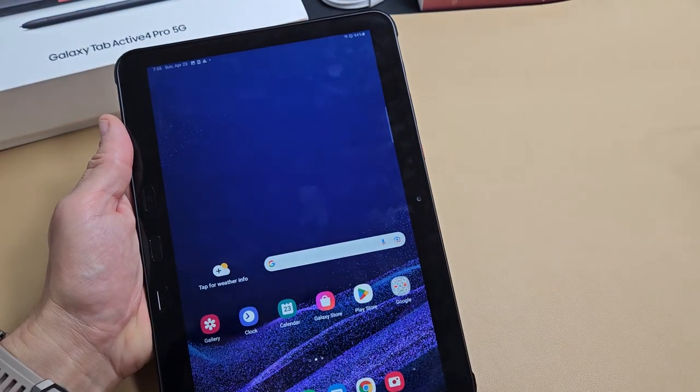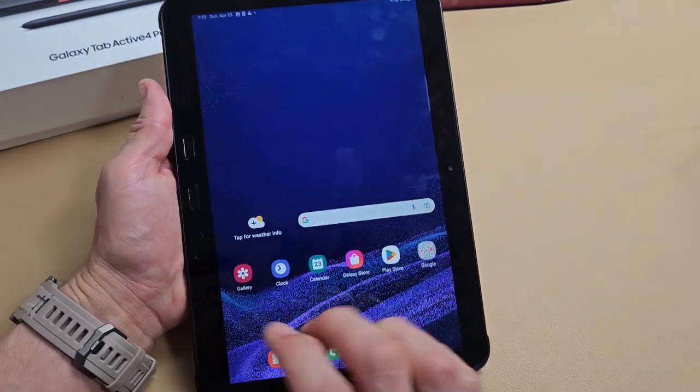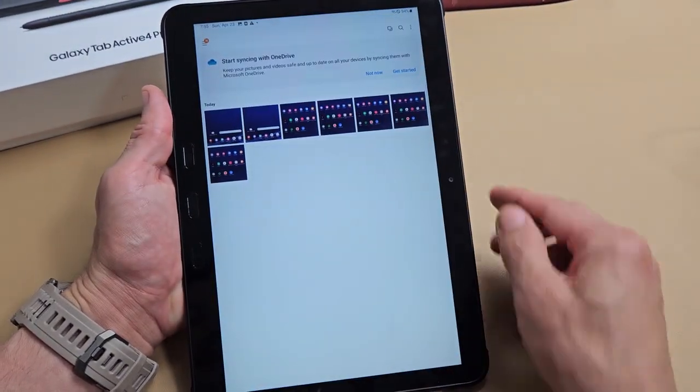As soon as you do that, you can go ahead and share or edit right there. Every time you take a screenshot, it's going to get saved automatically into your photos gallery. So if I tap on that, I can see the last ones I just took here.